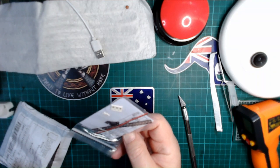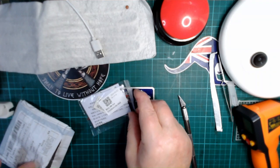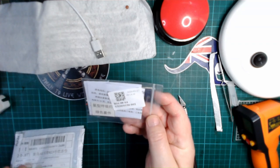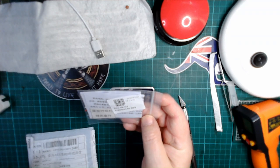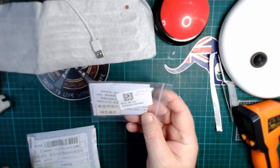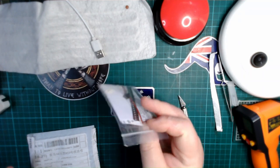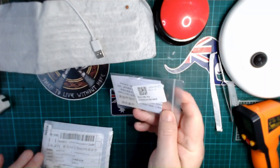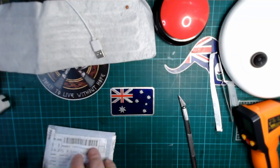It's an SMD kit — all SMD components, which I've never done. It was only a few dollars so I thought I'd challenge myself with this sometime this year.